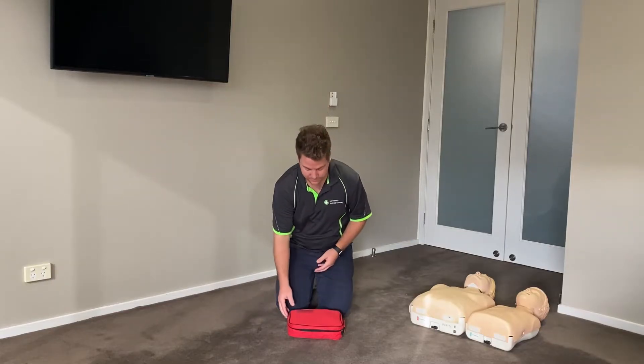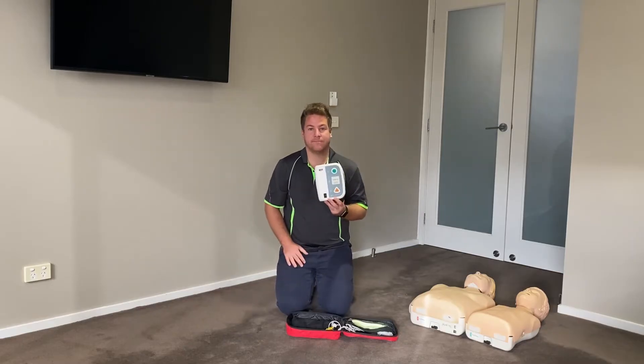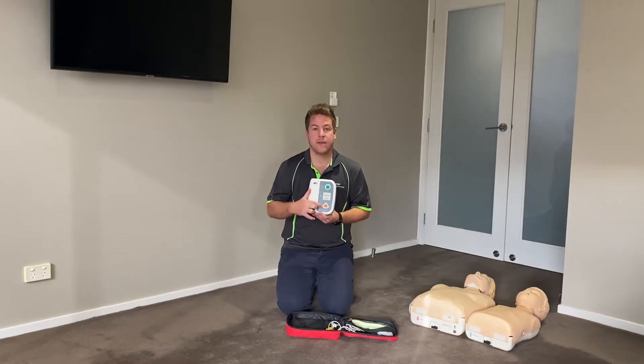I'm now going to demonstrate the contents of a defibrillator kit. In your kit you will have a defibrillator. There is a green button to turn on and off, and an orange button to deliver the shock. It is important to note that not all defib machines will have a button to shock — some will automatically shock the patient.